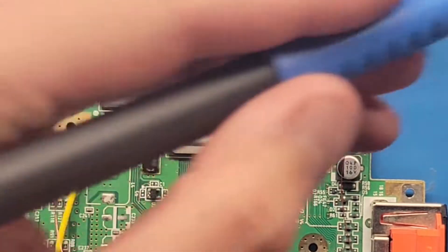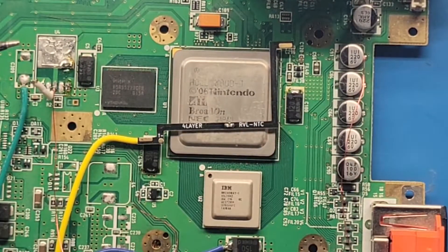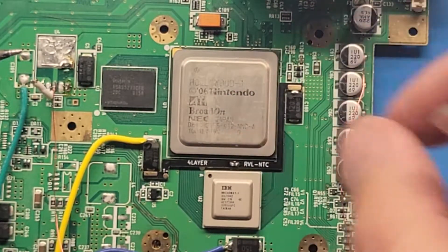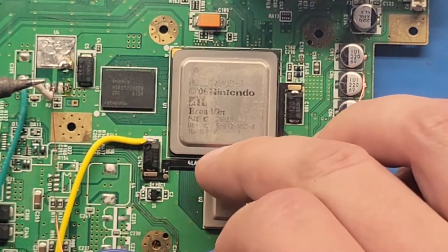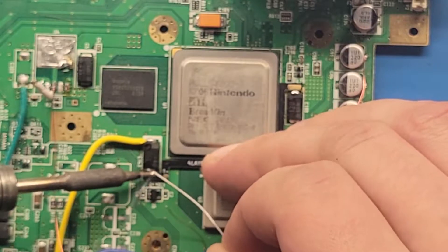You don't want to put too much solder on there, because then when you put the board on there it's not going to sit flat. Next, you place the board — make sure it sits flat. Hold it down a little bit and apply some solder on the pad right here.